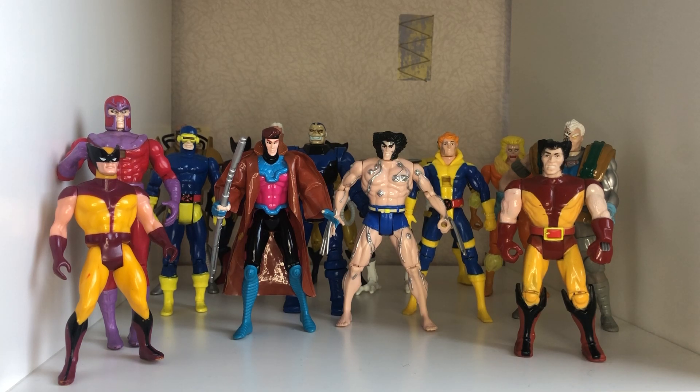Hi guys, I've always wanted to do figure walkthroughs and reviews and to show off my collections on which figures I think are better than others. This is my animated X-Men, or Uncanny X-Men, collection dating from about 1991 to 1998.